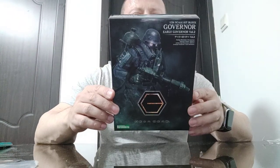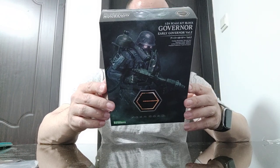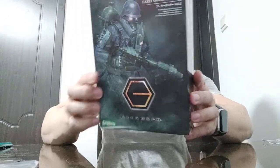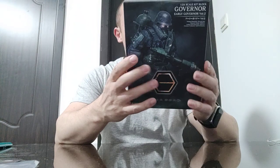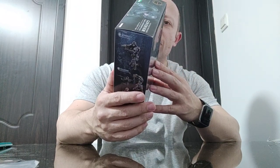Welcome back awesome action toy fans and subscribers — I am back with another Hexagear kit, 1:24 scale by Kotobukiya. Looks really really nice. Look at that on the back and on the sides, it looks really good. It's got almost like a stormtrooper sort of look to him — very sub-military soldier-like. Looks really cool.